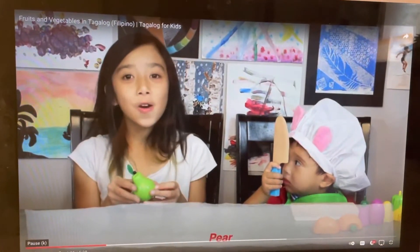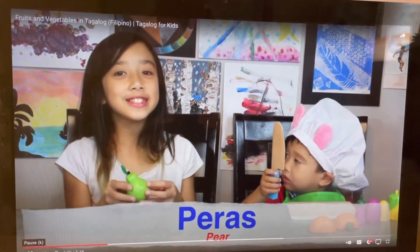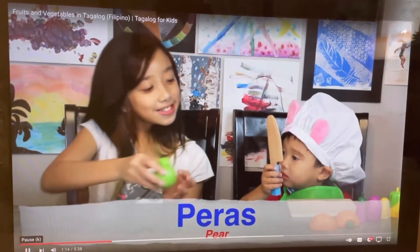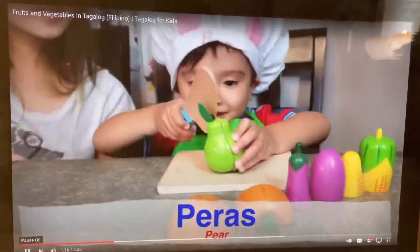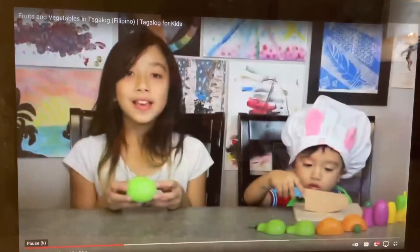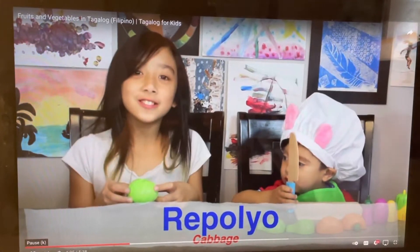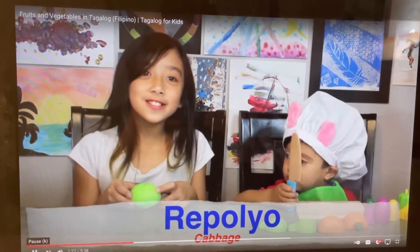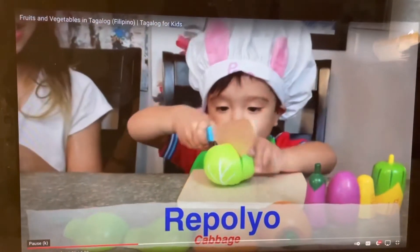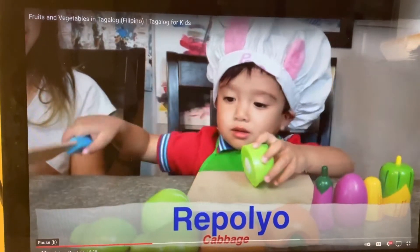This is a pear or peras. Peras. This is cabbage or repolyo. Repolyo.